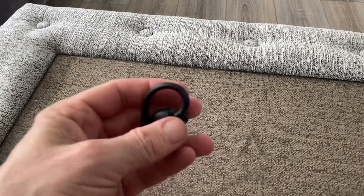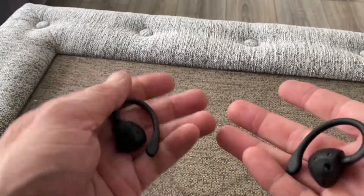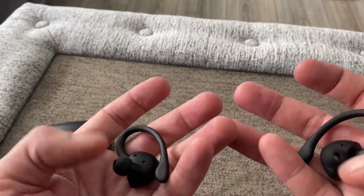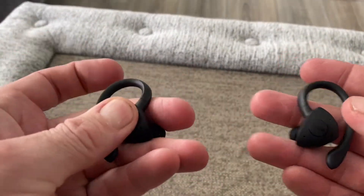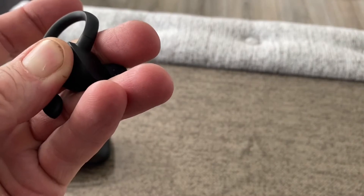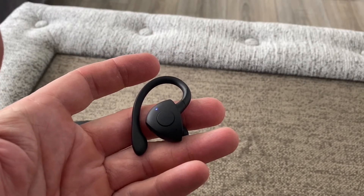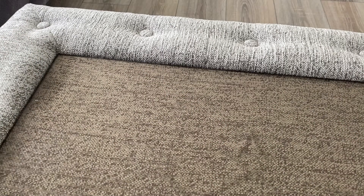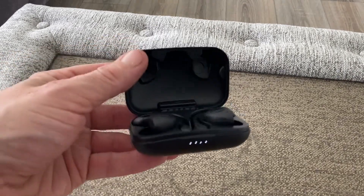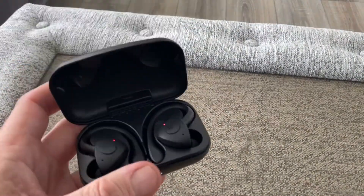Yeah, very nice fitting — they're not going to fall off, that's one thing for sure. Very light with subtle branding, your ear tips, and a multi-function button. There's an LED light there for pairing and battery status. Same on both sides. Popping them into the case, they're not going to fall out either.